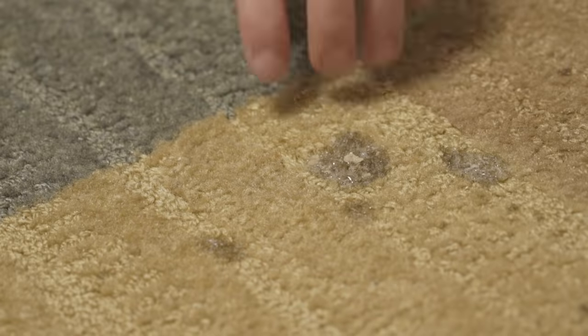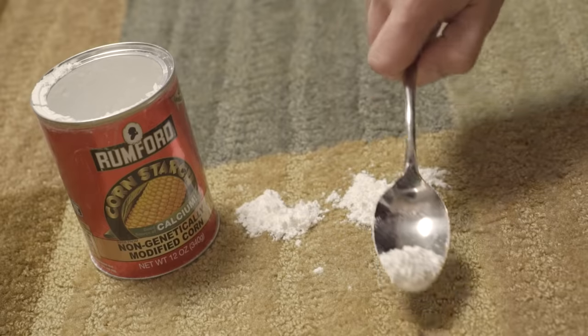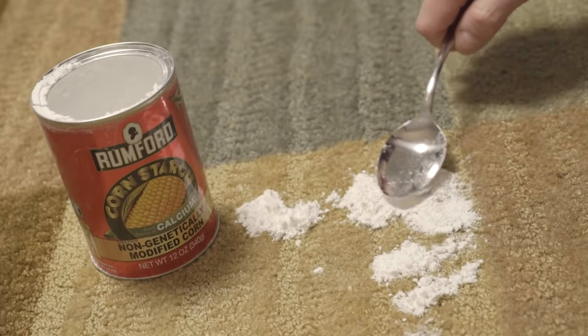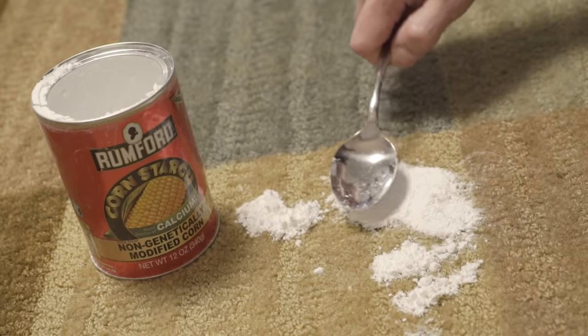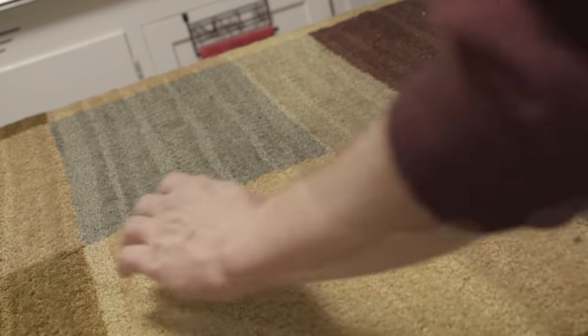We all hate carpet spills, especially the greasy ones. Grab some cornstarch from your pantry and sprinkle it all over the grease spot. Let it sit for 15 to 20 minutes — the cornstarch will absorb the liquids like nobody's business. Just vacuum up the remaining mess and call it a day.